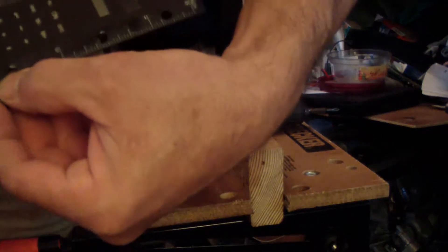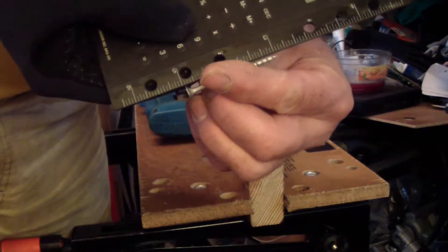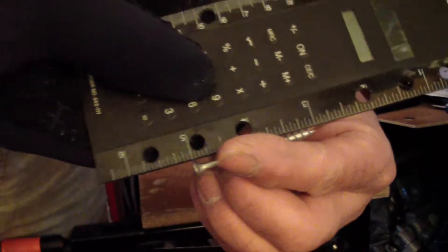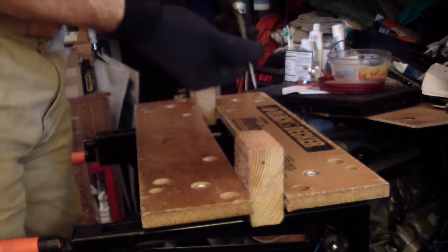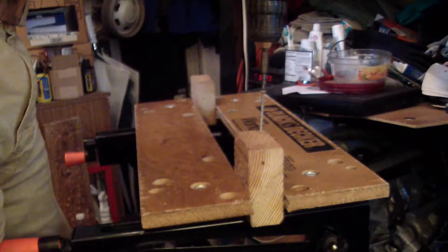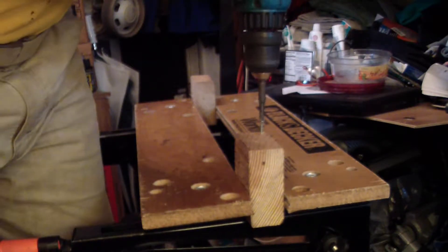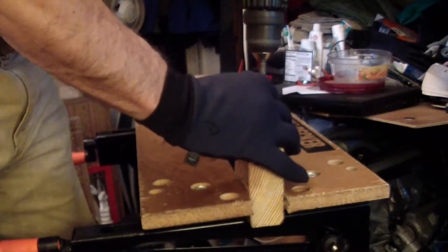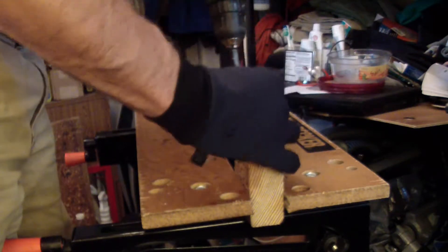We have two screws and we're going to drive and extract. This may not go so well because it's cracking.